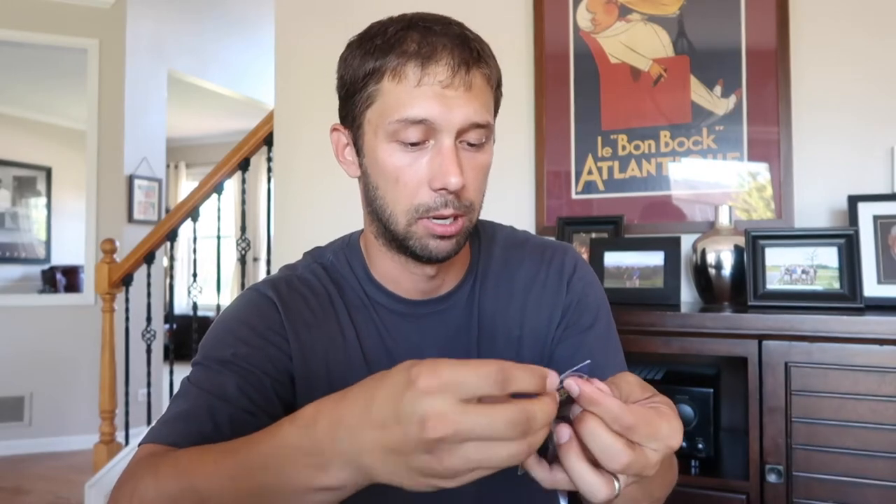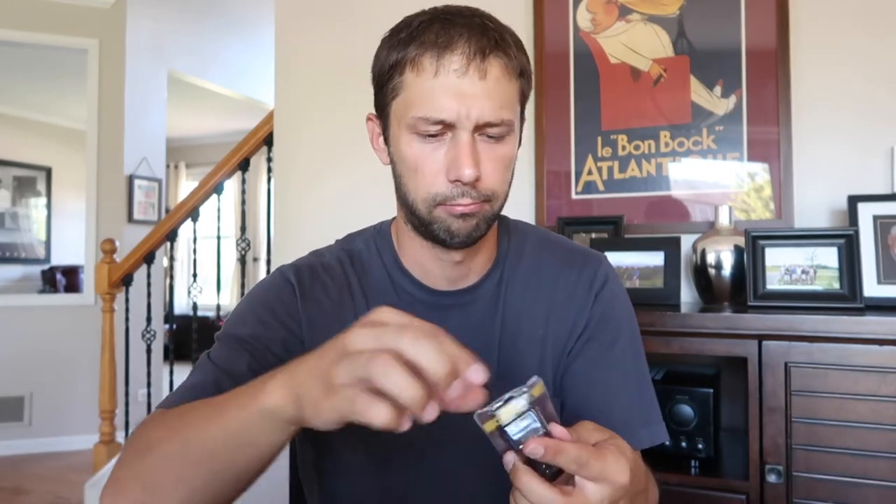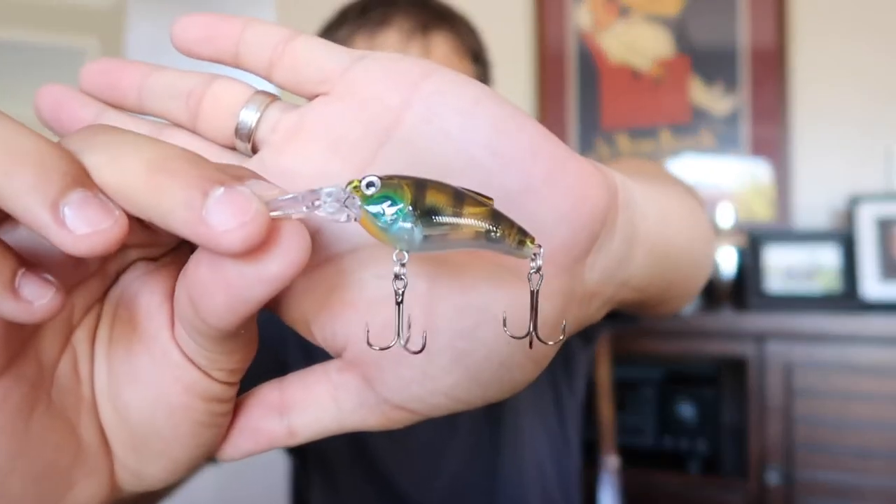Next we have the RS Ranger. This is a little crankbait that goes about two to four feet deep. Cool little hologram color — I really like the look of this bad boy. Great hooks. Two to four feet — this should definitely get you bites, especially in clear water. This is going to be the moneymaker. Kind of looks like a ton of different bait fish, so you should be able to hook up with this really well.